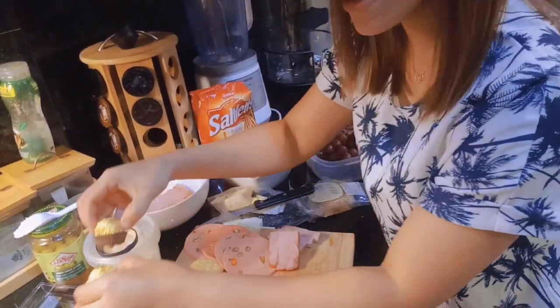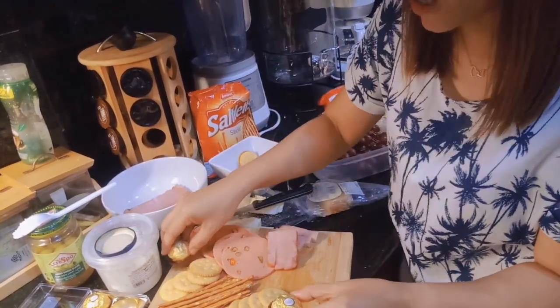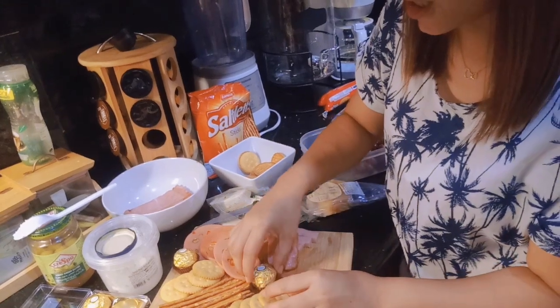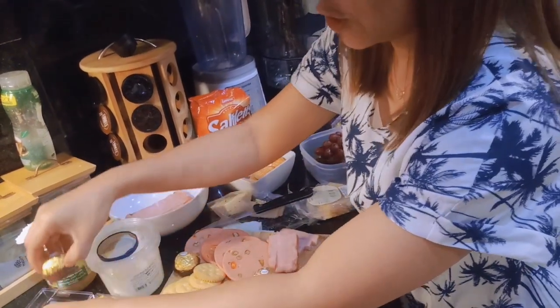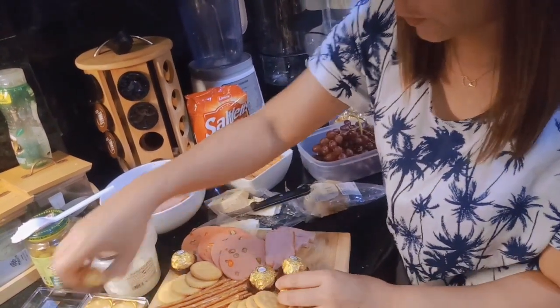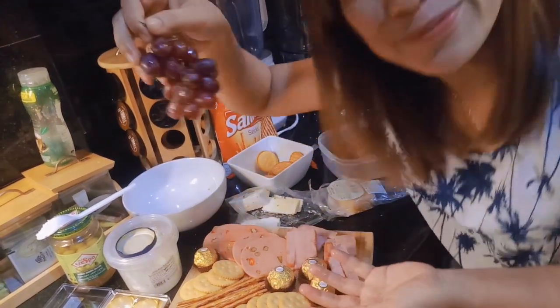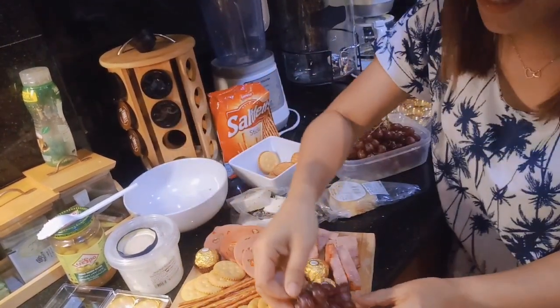And then, I have here some Ferrero para mag-ano naman siya. May chocolates naman tayo. Lagay natin siya dito. May grapes tayo.